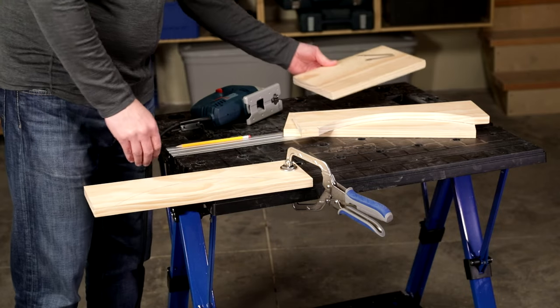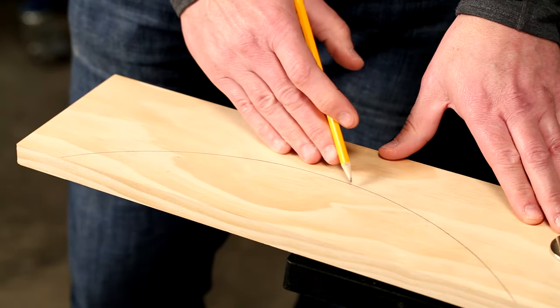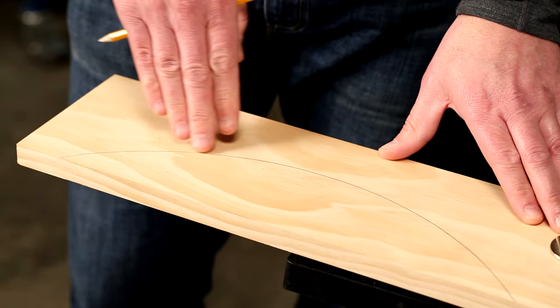When you're making those cuts, don't feel like you have to stay right on the line, because if you wander at all you can ruin the shape. Instead, cut just on the outside of the line and then you can come back and sand it smooth.